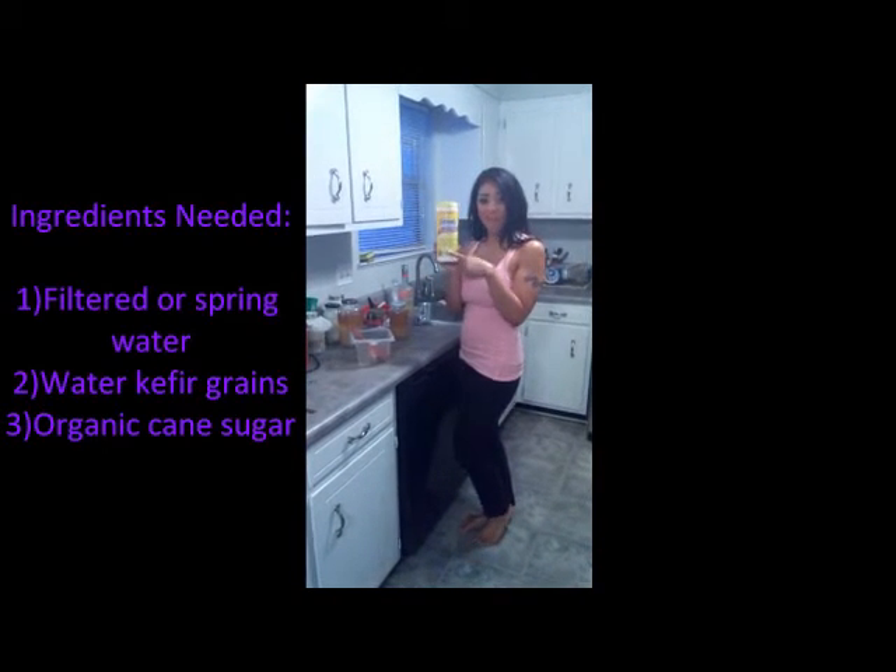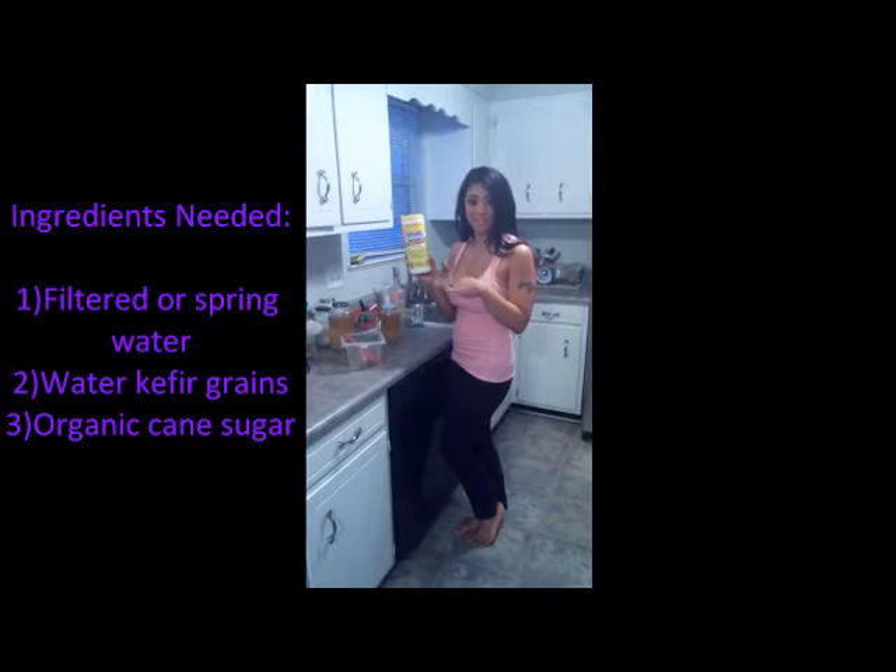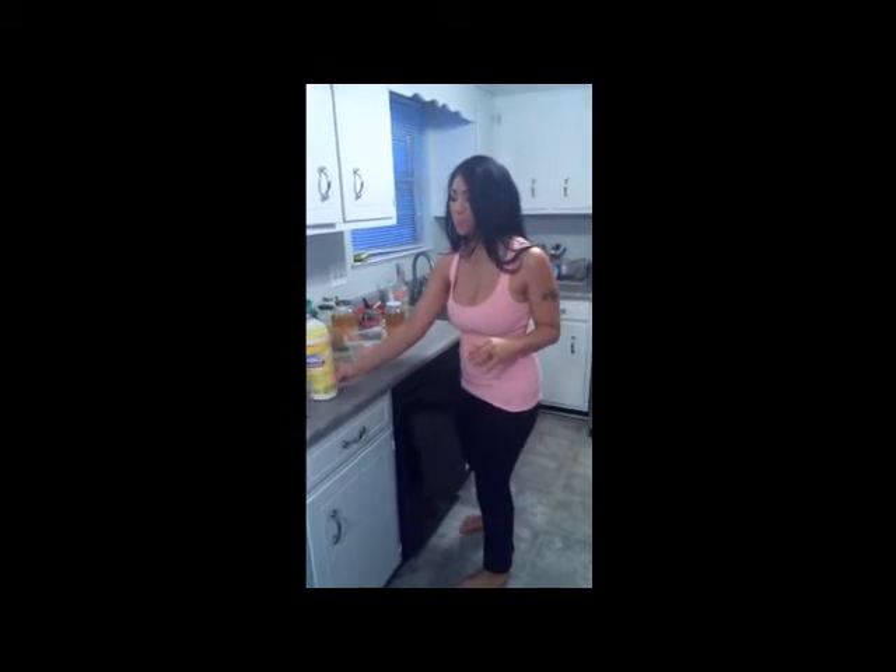You definitely want to make sure that your counter and everything around it is disinfected. I went ahead and did that before the video, and also one of the ingredients that I need is in my freezer.